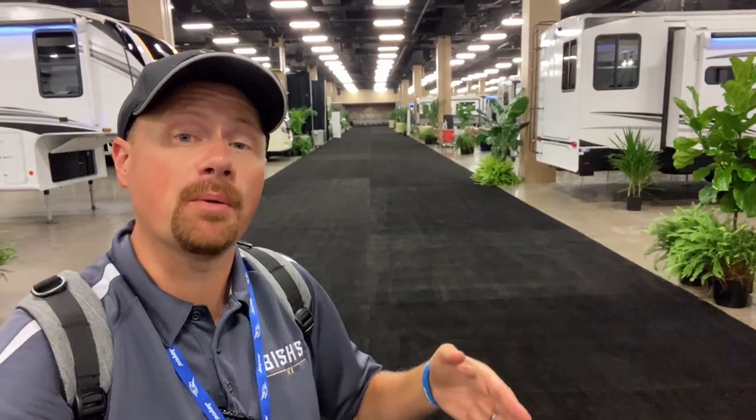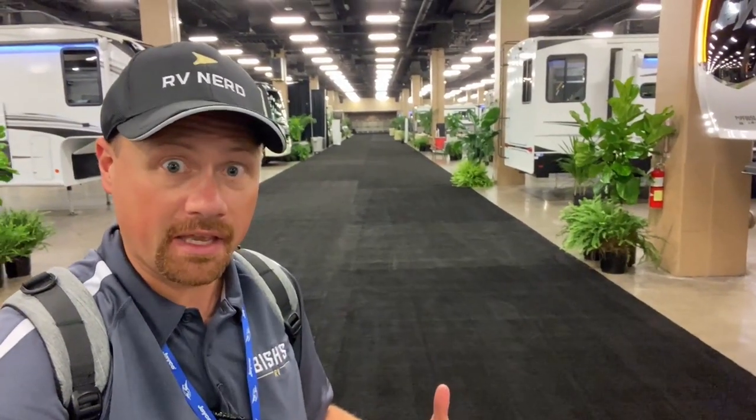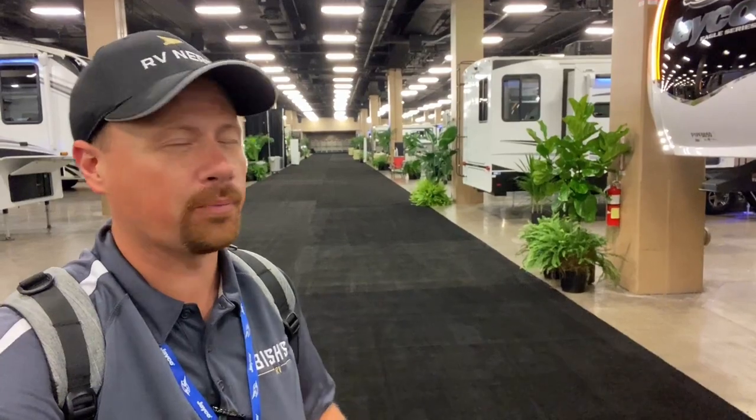I ended up capturing a lot more footage than I realized, so I'm chapter marking this with the model number so you can jump around to different things. I'm seeing a lot of new floor plans, which is exciting. I haven't seen new floor plans in like three years really from Jayco, but I'm also seeing a lot of updates to existing floor plans. I really like that they're always moving forward trying to make something good even better.